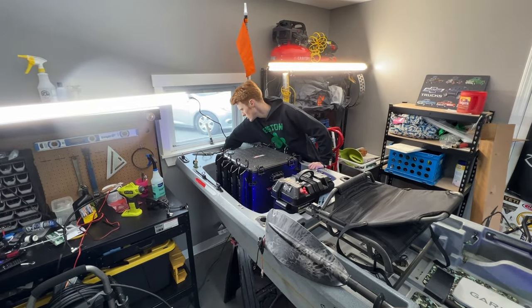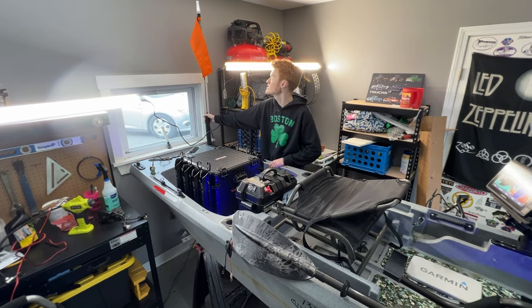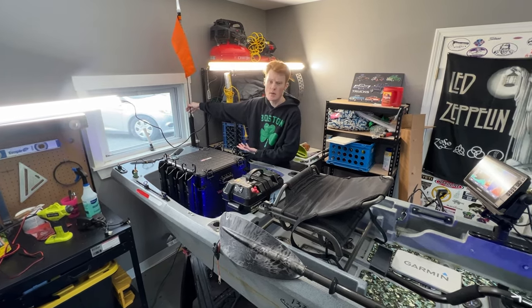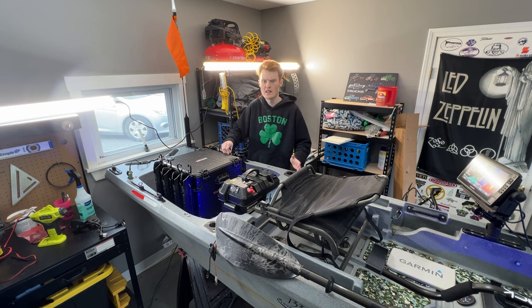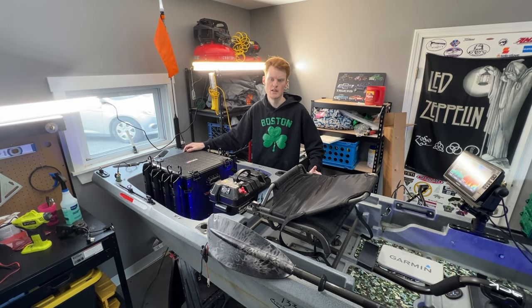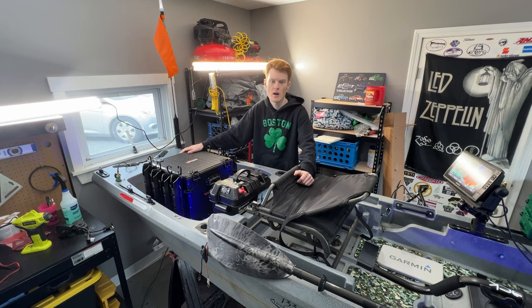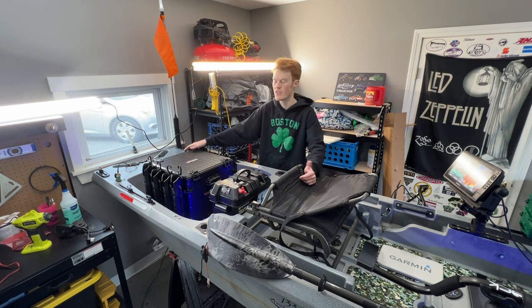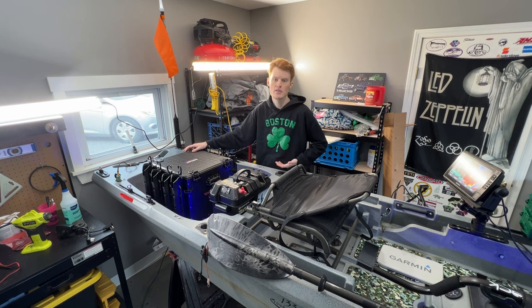I have a custom safety flag for traveling with the kayak. And over here is the Yak Attack Visi Carbon Pro flag. Originally I had the Yak Power Lightning Rod, which was the worst thing I ever put on this kayak. Within the first trip out, the light already stopped working. I contacted their customer service — which was great — and they sent a new one, but right out of the box the replacement didn't work either. I did not have a great experience with the Yak Power Lightning Rod.